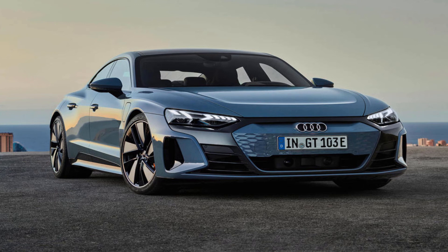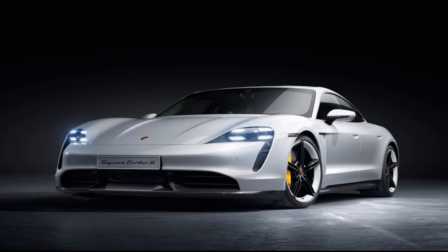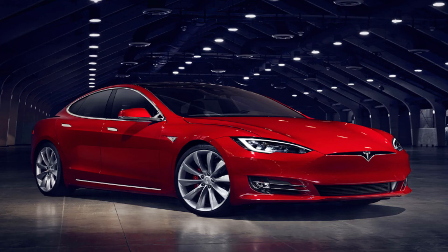The new Audi e-tron GT will cost from around £87,000 in the UK, which is £3,000 more than a Porsche Taycan 4S. If you want the faster RS e-tron GT, that will set you back £120,000 — £5,000 more than a Taycan Turbo, but still £20,000 less than a Taycan Turbo S, and also £11,000 less than the price of a Tesla Model S.